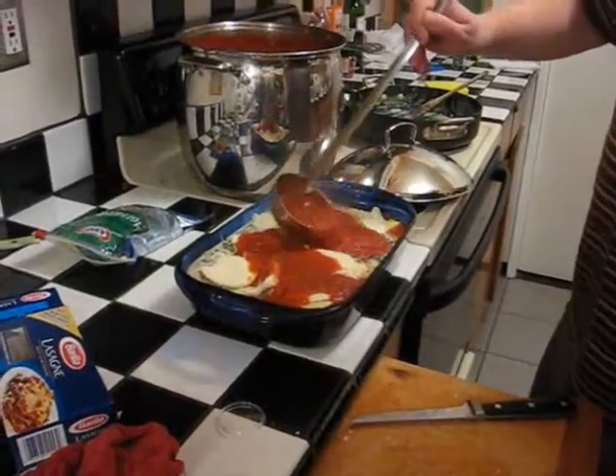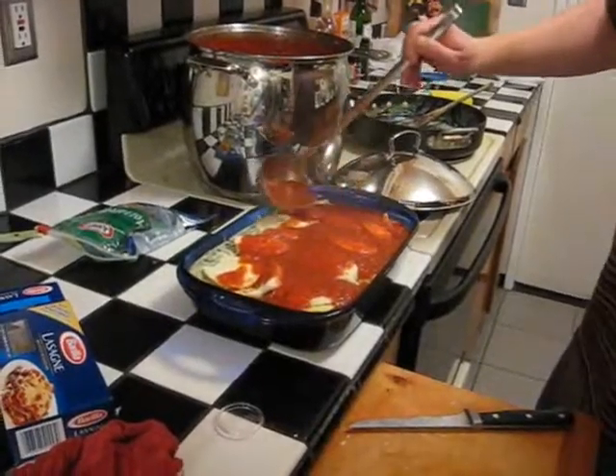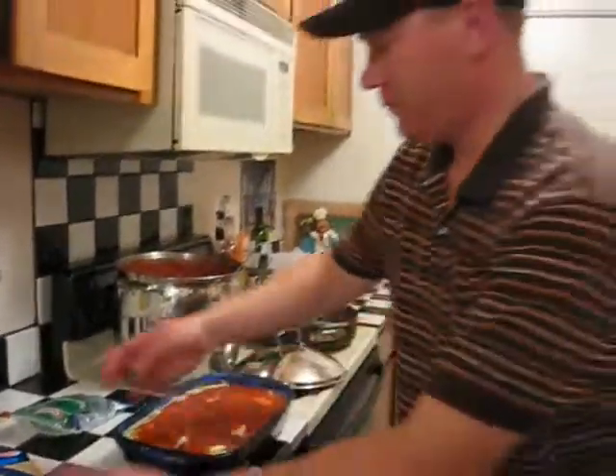Christmas comes but once a year. This is what we actually make on Christmas Eve. We serve it with spaghetti squash and grilled sausages and the red sauce as well. And it is awesome — you'll love it and so will your family.